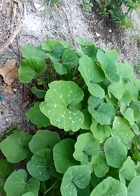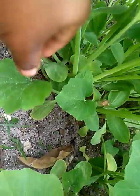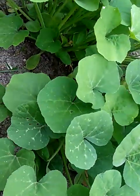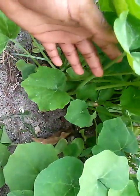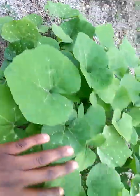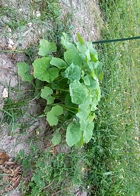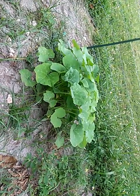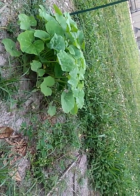This is my pumpkin patch. It's growing pretty well — very strong leaves. Very nice. I'm watching this one, and then I have another one right here. I don't know how big they're gonna get, but I'm gonna watch them because I don't know if they're gonna spread out too much, so I have to keep an eye on them.